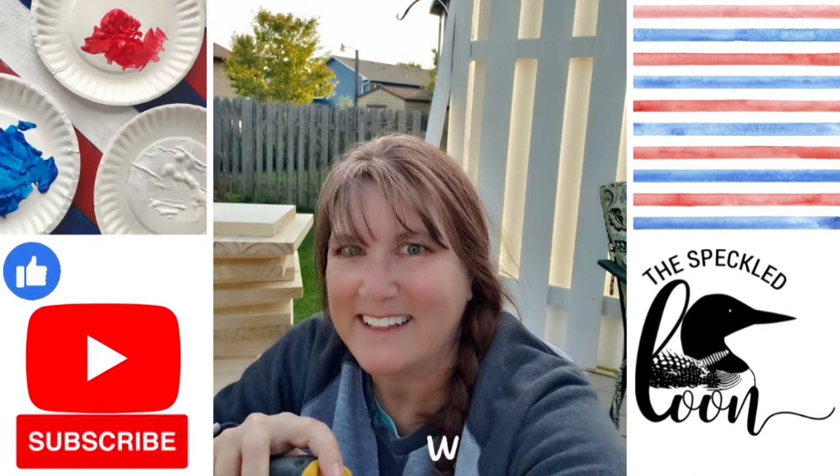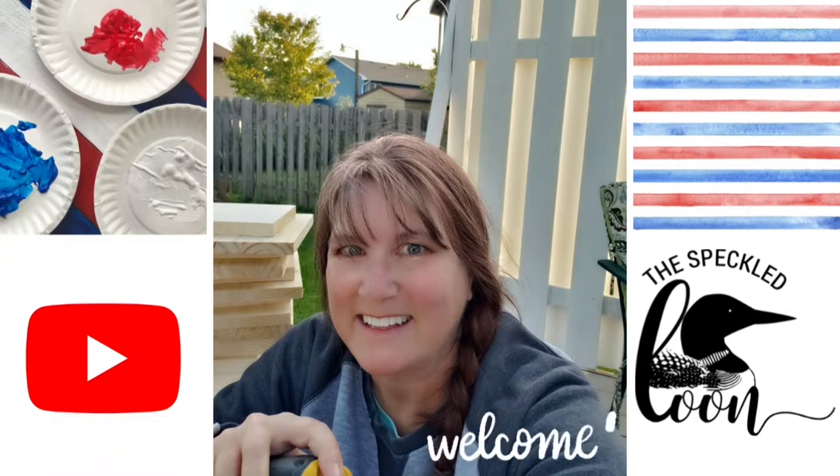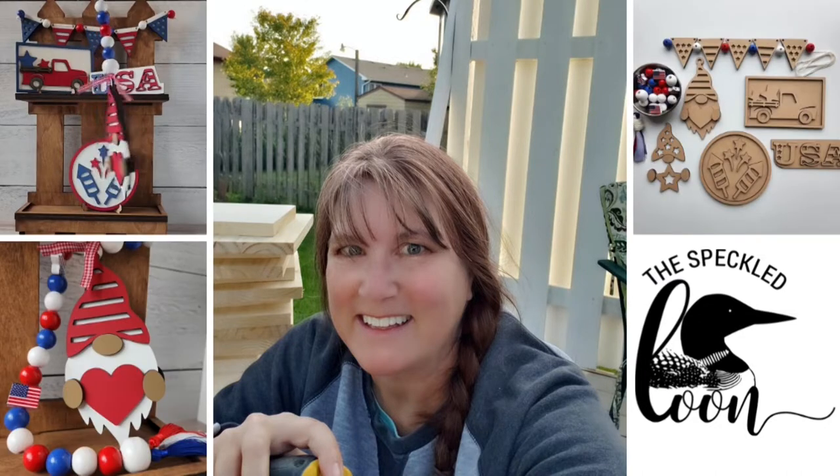If you are new here, welcome for the first time. I am so glad you're here. I hope you like what you see and you'll give this video a thumbs up and consider subscribing so you'll see all of our future videos.